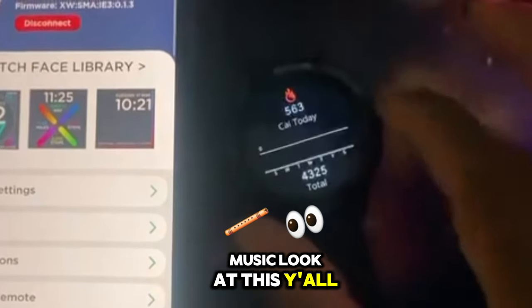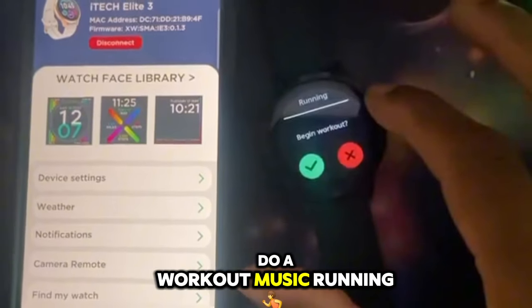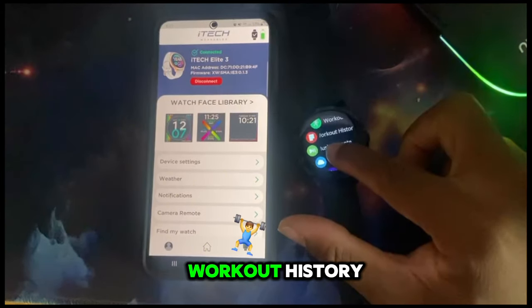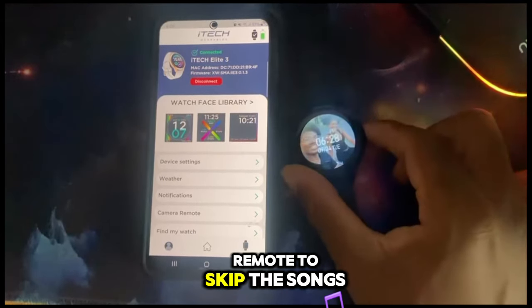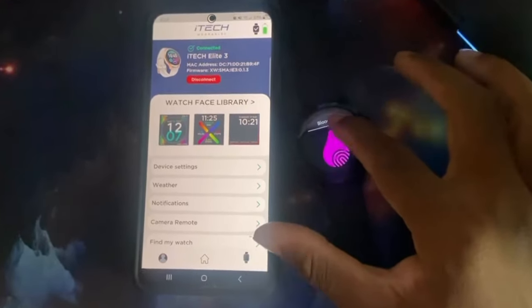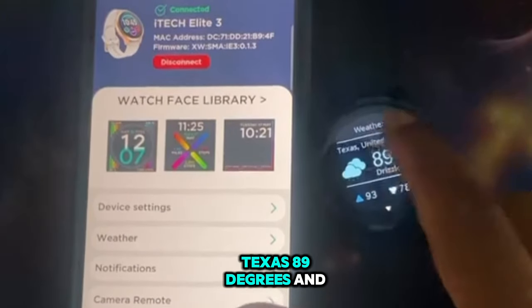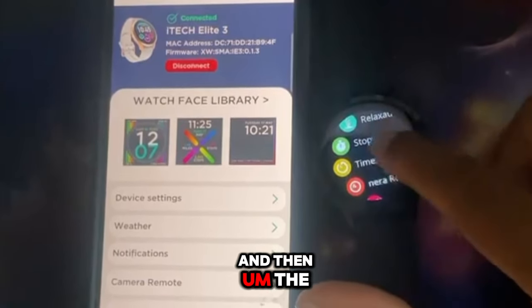I'm gonna give y'all a full tour. You can do a workout history, go into workout mode so it can track your workout. You can use it as a music remote to skip songs if you have something playing on your phone. You can connect the weather - see right here, Houston, Texas, 89 degrees - and then you've got the forecast and all that. I think that's pretty cool.